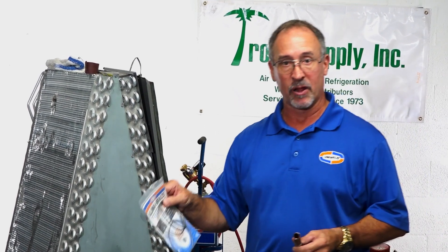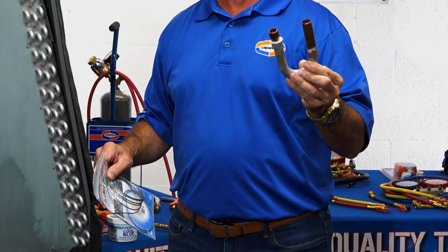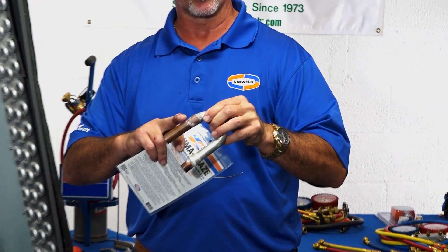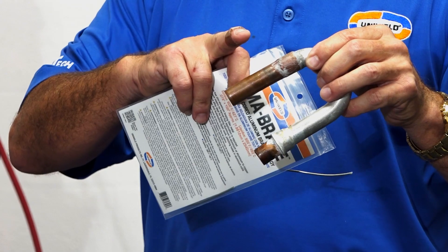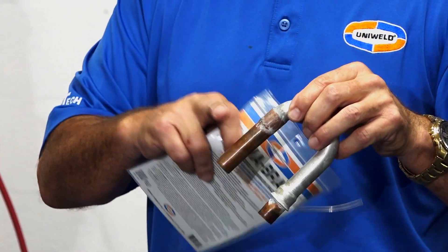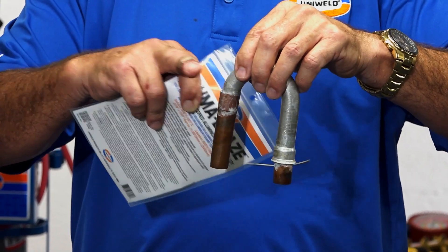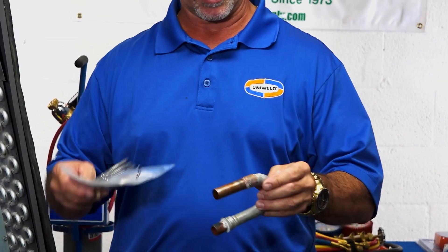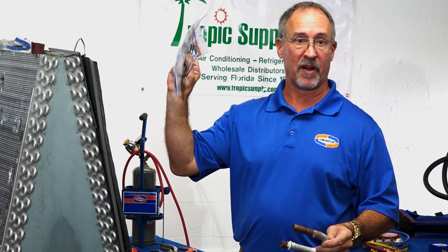The aluminum braze alloy is also good for joining a copper-to-aluminum connection. The same rules apply — just bear in mind that copper is going to require a little more heat from your torch tip, so focus more time and BTUs on the copper to bring it up to 850 degrees at the same pace as the aluminum. If you have a transitional joint from copper to aluminum, this works fine for that as well.